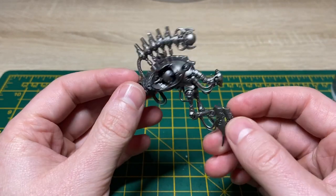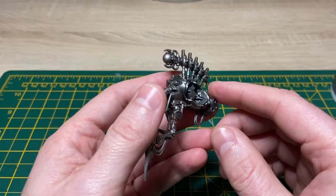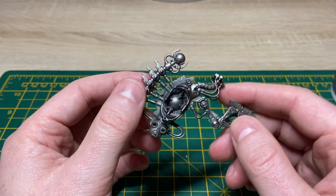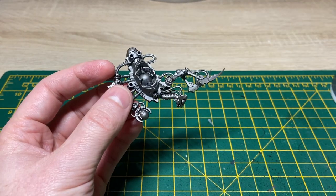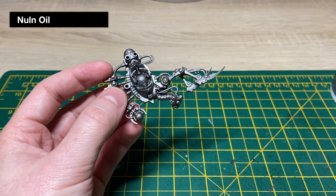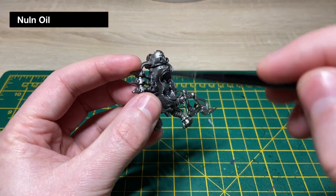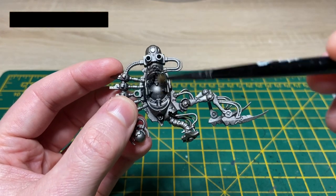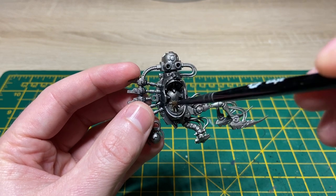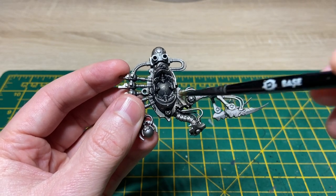As always I have primed everything up beforehand — that's a base coat of spray Chaos Black followed by a spray of Leadbelcher just to get a nice smooth metallic finish. And we're just going to be beginning with a wash of Nuln Oil. It doesn't have to be neat here, just make sure you get a nice smooth finish of Nuln Oil all over the miniature and just watch out for pooling as usual. Do that for all the pieces, and once everything's dry we'll progress with the next step.